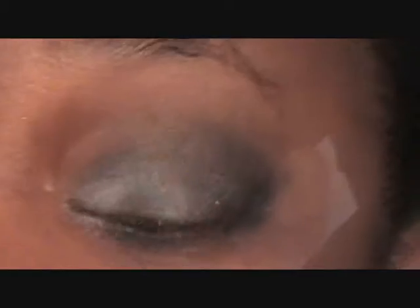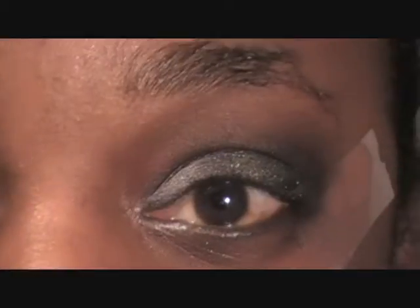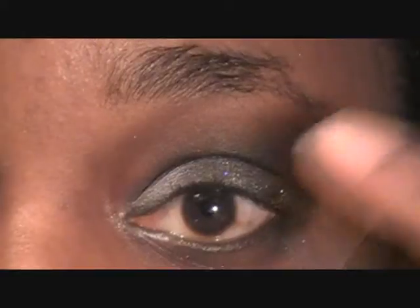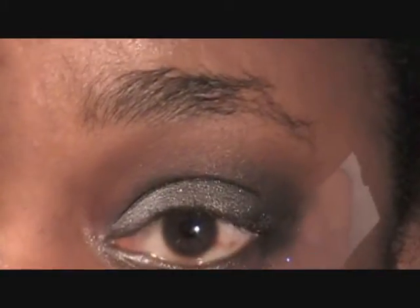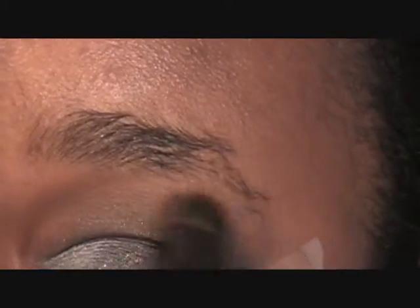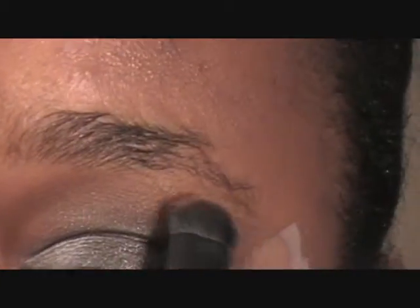I'm not going to use a highlight because I don't want to put another shimmer or anything else up there. So what I'm going to do is use my MAC Mineralize Skin Finish as my highlight — just pop that right under there. It gives it like a little glow, not glow glow, but a subtle one.